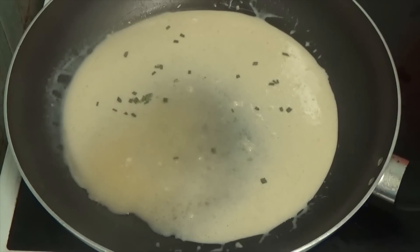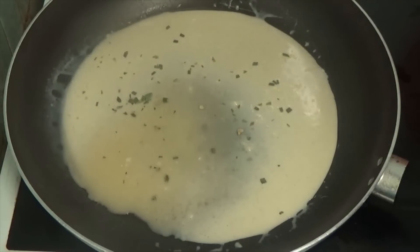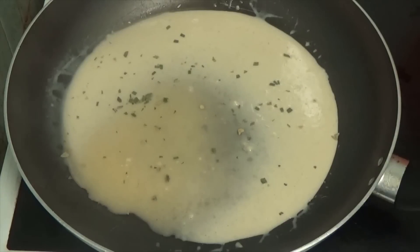So that's a few chives in it and you can also add a bit of parsley if you want. I need to get a new jar of parsley, so we'll put a little bit in as well. You don't have to put parsley in — you don't have to put anything in. You can just leave it as it is if you want.